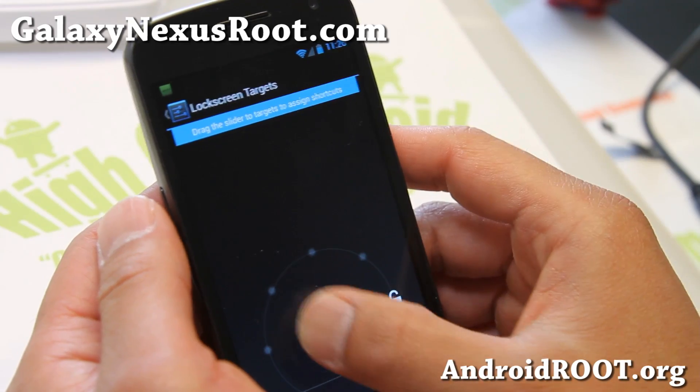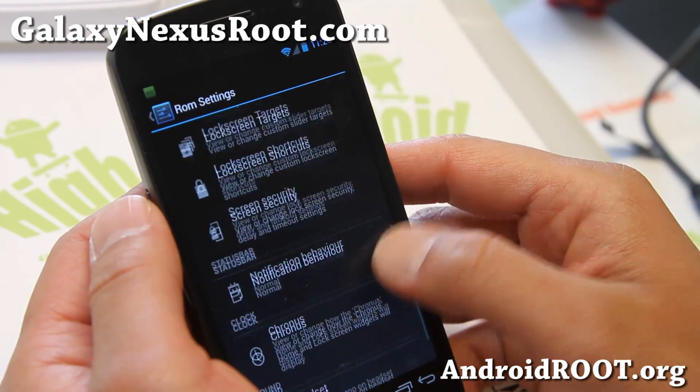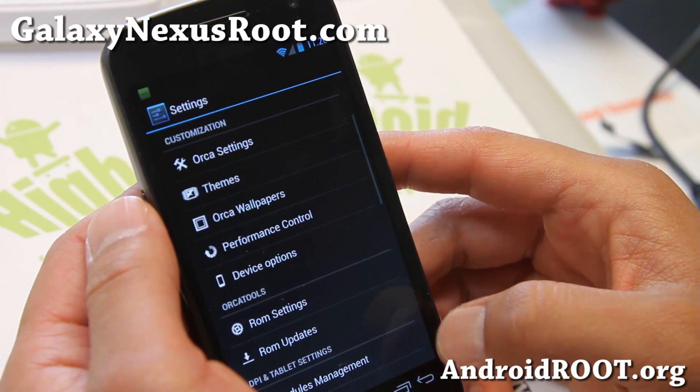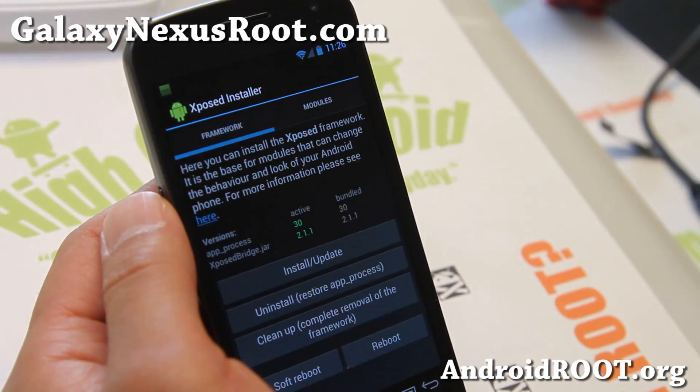Screen targets here — you can set up to four. If you want screen security, notification behavior, chronos, headphone — that's pretty much it. And it does come with DPI settings if you want to enable this.